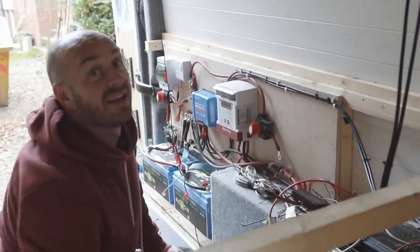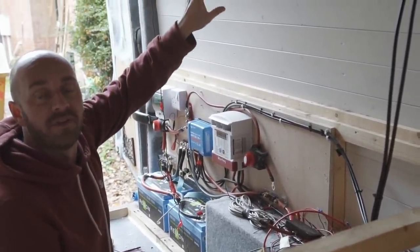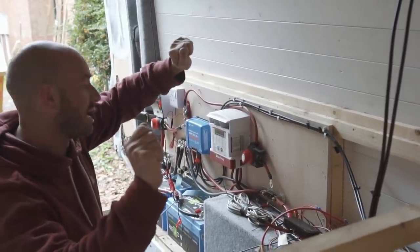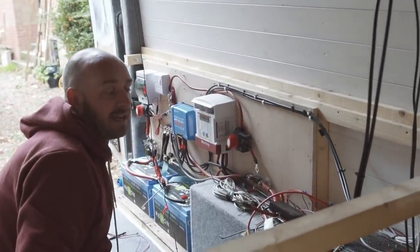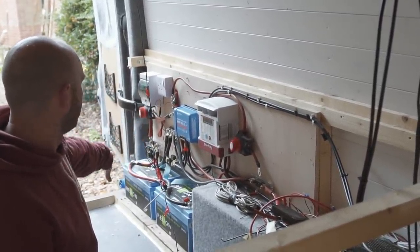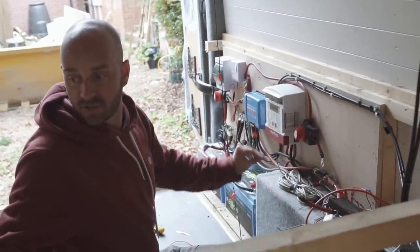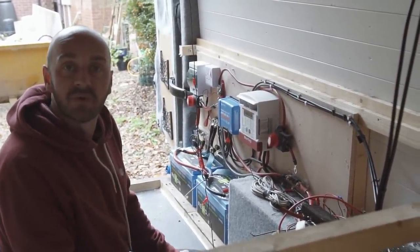We've got to the point now where we need to get all the electrics out. We've got an inline fuse on the solar panel, so I've disconnected that and used the multimeter just to double check there's nothing coming in. Everything's switched off, the batteries are isolated and switched off. All safe to carry on.